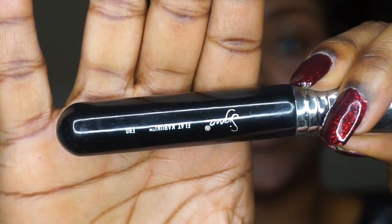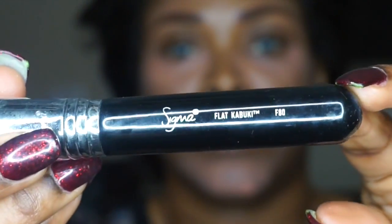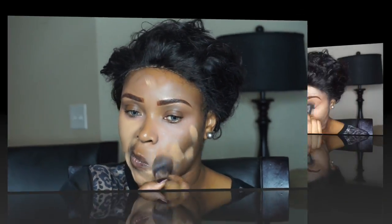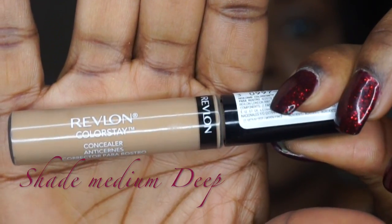I'm using Sigma's F80 flat brush to apply my foundation, and the foundation I'm using today is Urban Decay All-Nighter foundation in shade 9.0. I'm about to blend, but it looks like I went in with too much foundation. I'm just trying to be camera-ready here, but I put a little bit too much — I'll make it work.